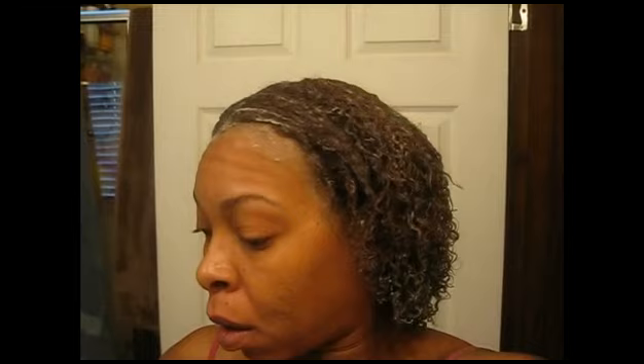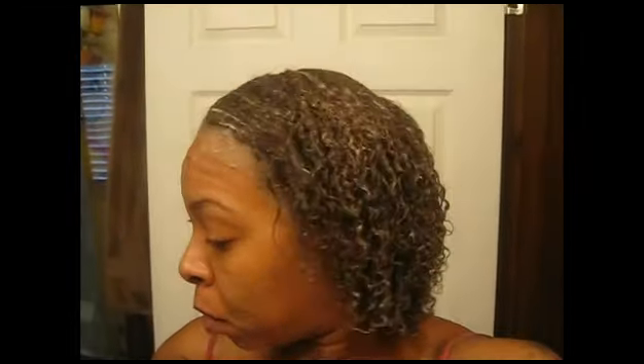Good morning, it's the next day. I have already rinsed out the deep conditioner overnight and I'm doing the clay rinse now. So, mintinite clay, a teaspoon of honey, a teaspoon of olive oil, and two to three cups of warm water. I have saturated my hair with it, so we're going to see what it does.